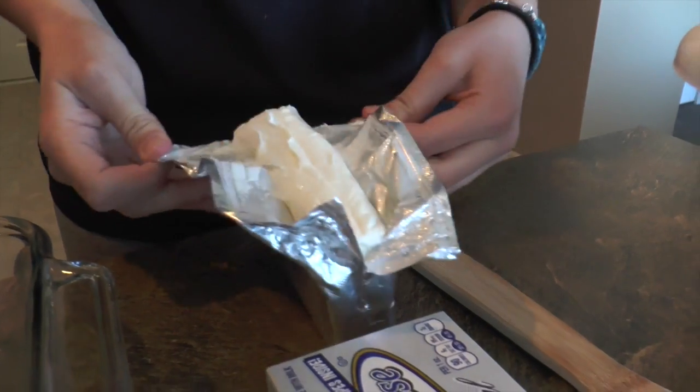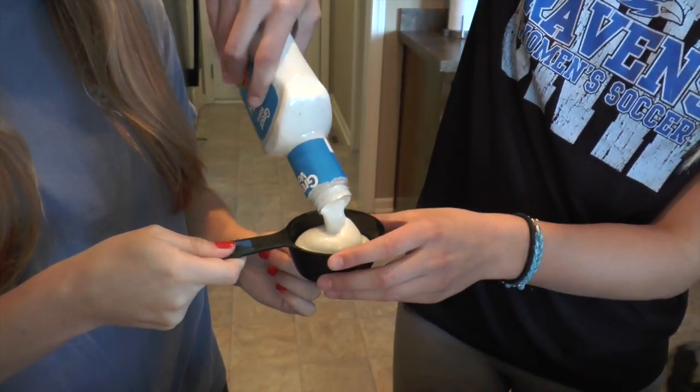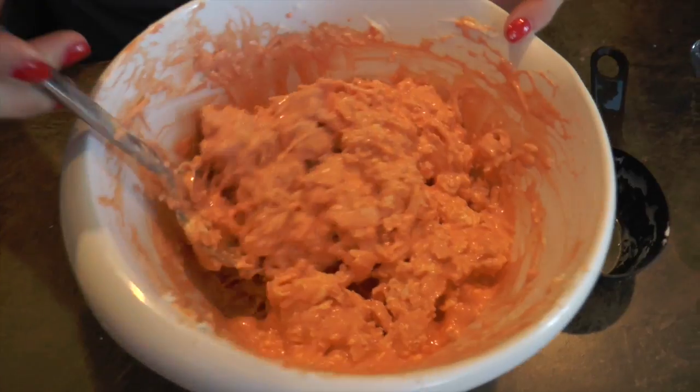Preheat oven to 350. Place cream cheese into baking dish, stir until smooth. Mix in salad dressing, Frank's Red Hot Sauce, and cheese. Stir in chicken. Delicious.